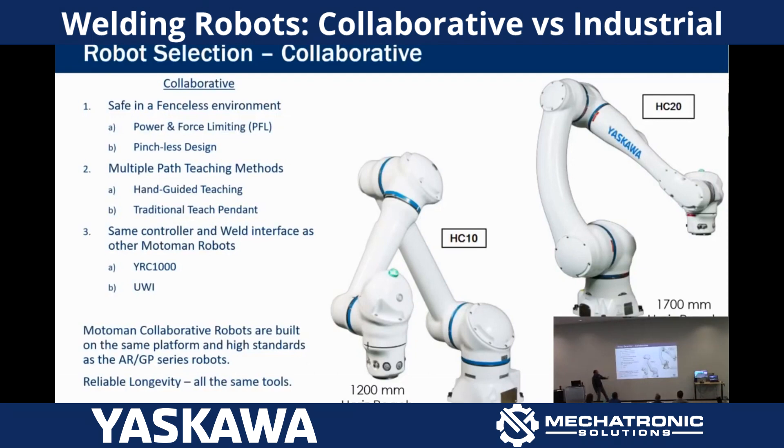There are some great things about the collaborative. You don't need to put a guard around them. We can keep them in a collaborative mode — I can have people working right alongside it, using the same table, manual welding here, robot welding there. You can push it up to a bigger part and let it process that.